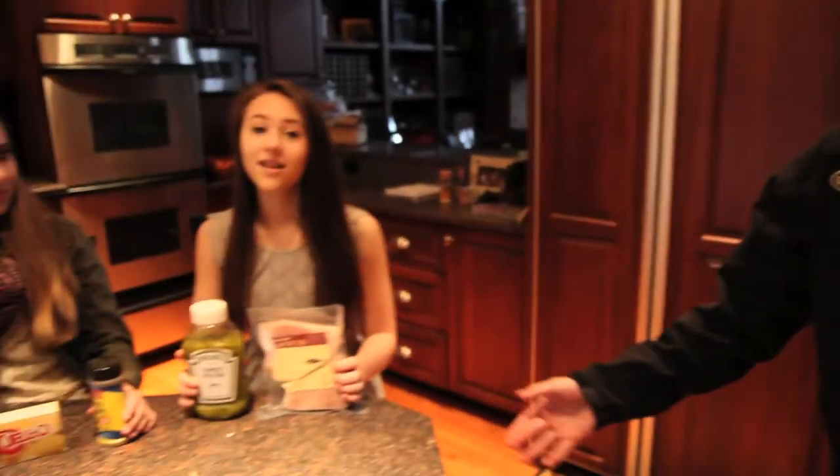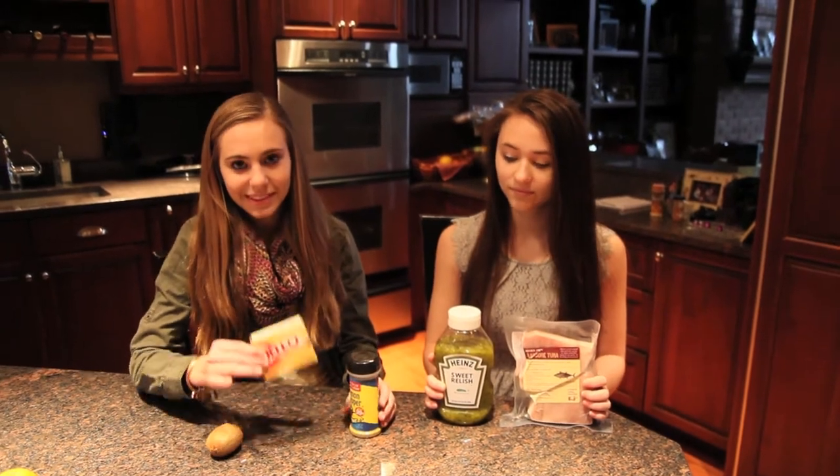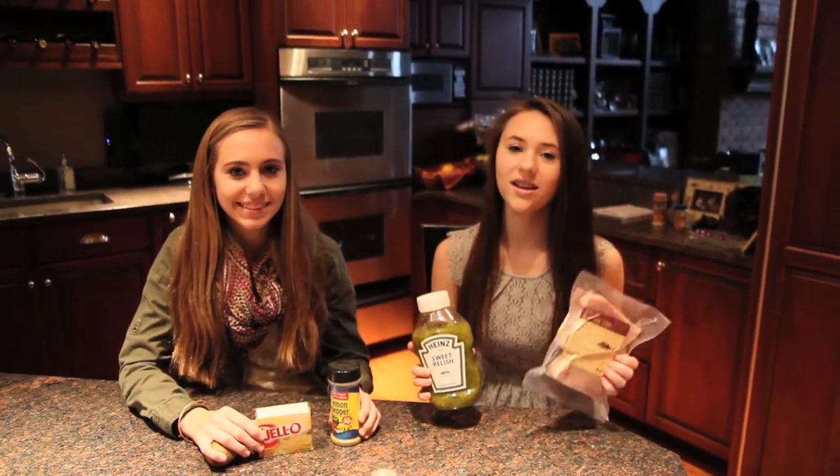Let's take a look at our first challenge. Contestants, you have to use these ingredients in your final dish: kiwi, Jell-O, lemon pepper, sweet relish, and albacore tuna.